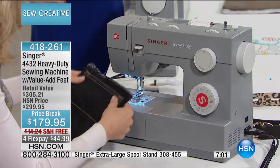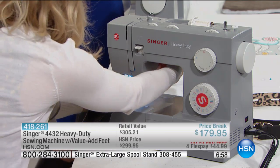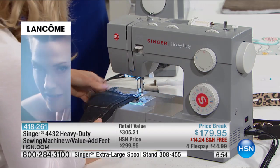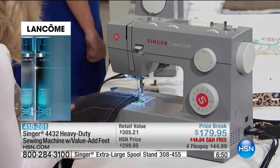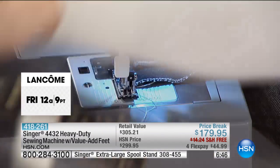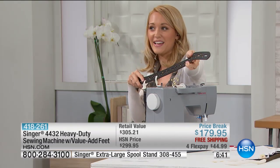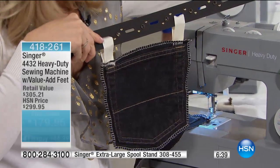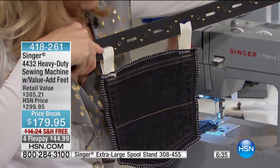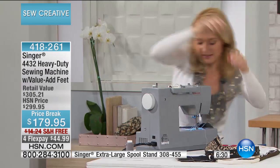It also has a one-step buttonhole, so you can easily do your buttonholes. I switched feet and put on our edging foot, and we're going to finish the edge on this pocket I took off a pair of jeans. The finished product looks like a tool belt — a woman's tool belt — that you can put fun little tools in there, maybe your measuring tape. It's stylish at the same time.